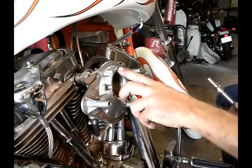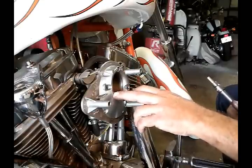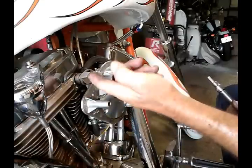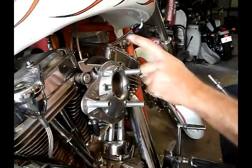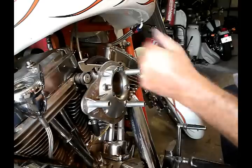Next, we're going to remove three screws using a large flat head screwdriver. Pick up your choke lever and there are two allen head bolts right here.